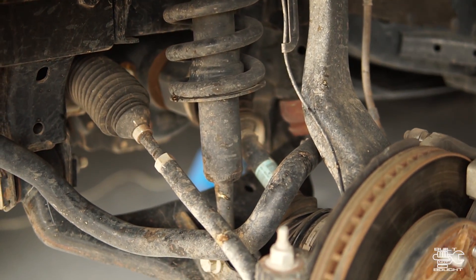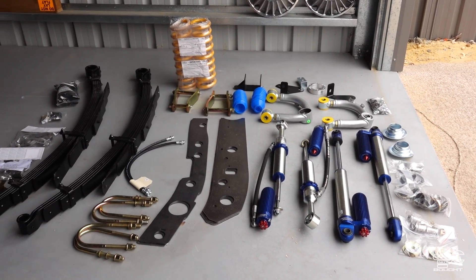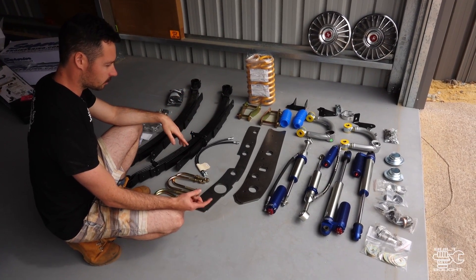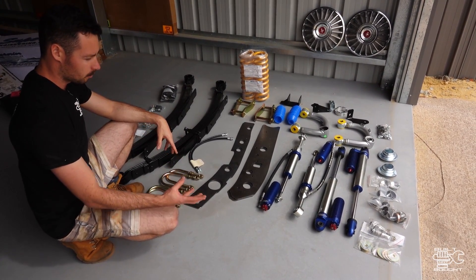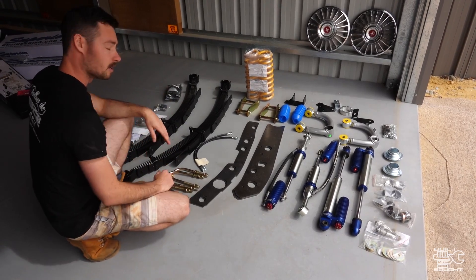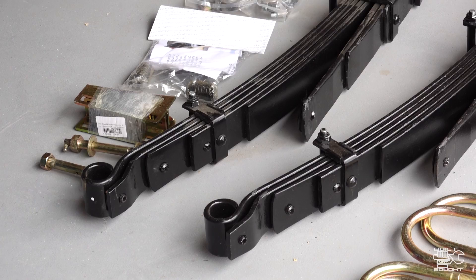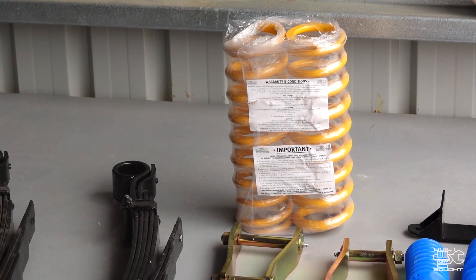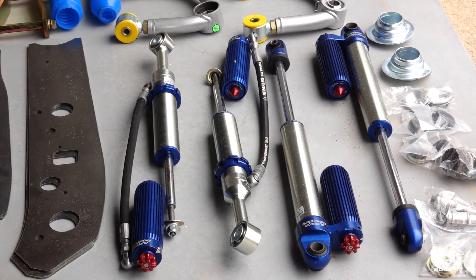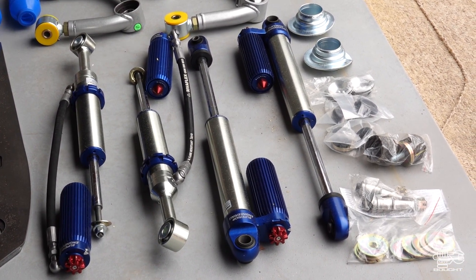I'll show you what we've got to work with. Laying out the kit here — this is a full kit from Superior. What Superior have done is put a kit together that gives you everything you need to do this lift. We've got the lift springs on the rear and then the coils on the front. There's the coilover and also your upgraded A-arms, which is the main thing, and the shocks.